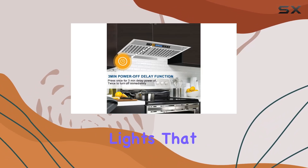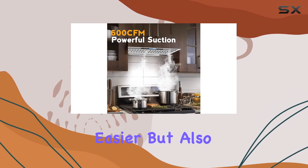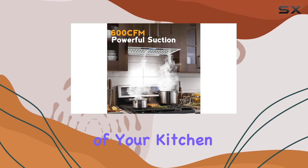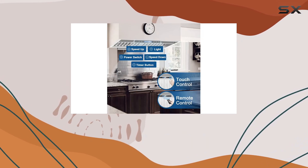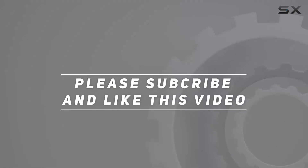Lighting is crucial in any kitchen setting, and this range hood doesn't disappoint. It includes two bright 5W LED lights that illuminate your cooktop efficiently. This not only makes cooking easier but also enhances the overall ambience of your kitchen. Check out the video description for an updated price, and thank you for watching.